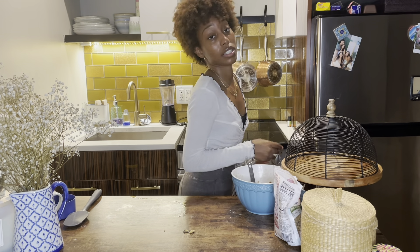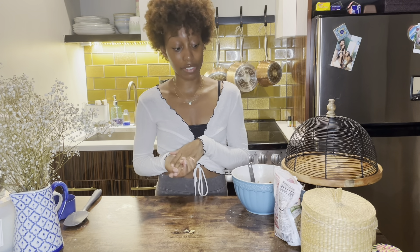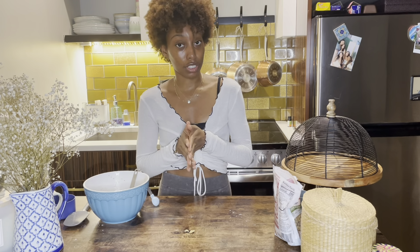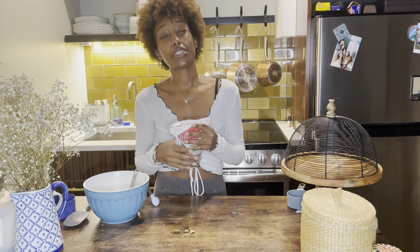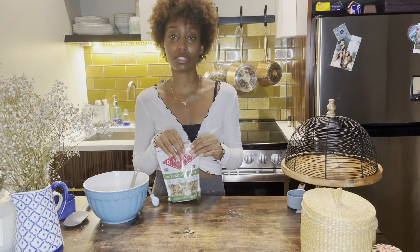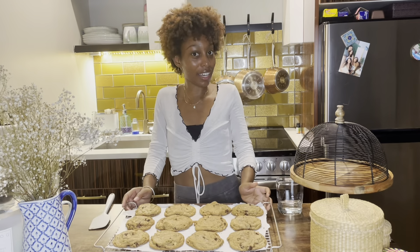The oven was preheated to 375. Make sure you preheat your oven — 375, or 350 if your oven gets really hot — and just pay attention to them. It really only takes about 10 to 12 minutes. So I'll do that. And here we go.